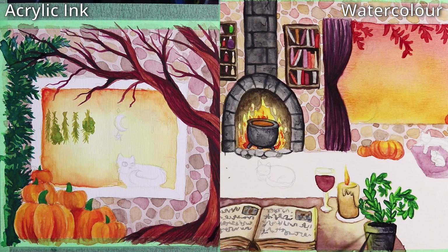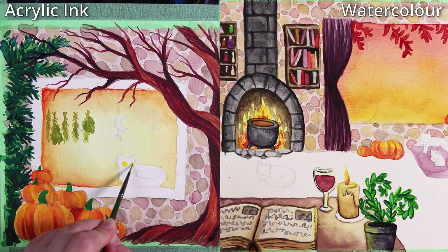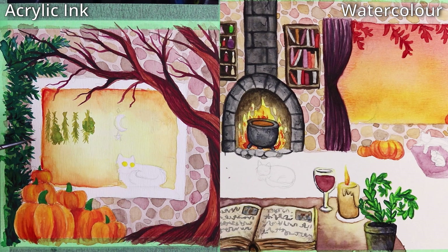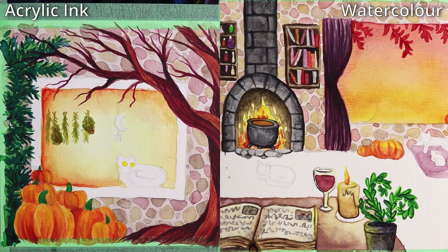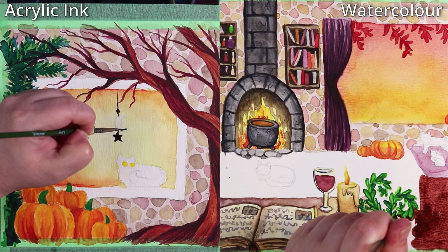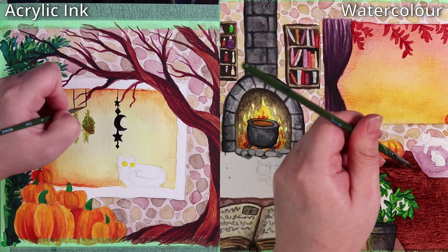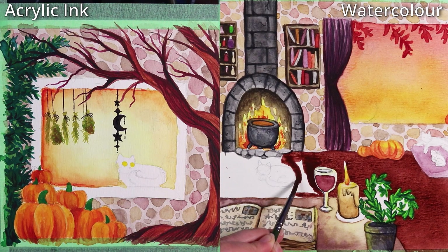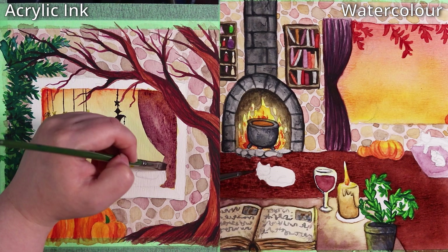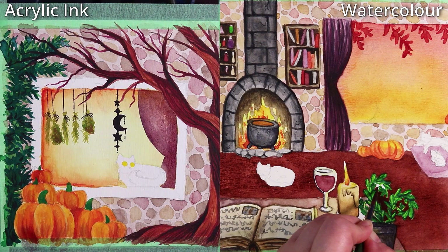I do use another ink on the ink side shortly — a waterproof drawing ink that is also acrylic-based — because I don't have a black in the Liquitex range. I'm using it for the black cat. As you can see I'm painting the little moon and star decoration in the window. You can tell I'm getting finer details and more control, especially when drawing the little strings holding up the herbs. With watercolors I do feel they're a lot easier for mixing a wide range of vibrant colors.